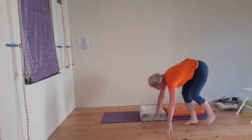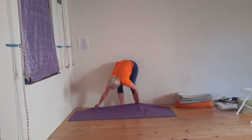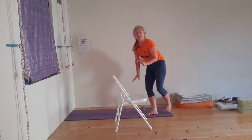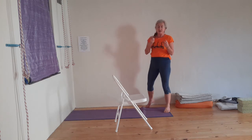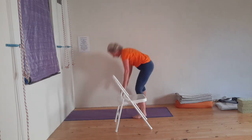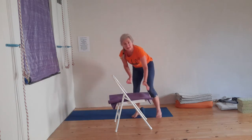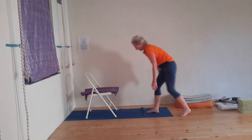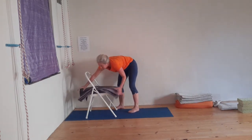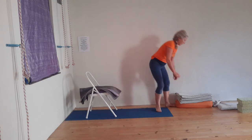Now, chair shoulder stand — Salamba Sarvangasana. I like to have a sticky mat on my chair because when I slide back, I like that little bit of resistance so I'm not slipping off my chair. This is something you also decide through your own experience. If you feel unsure, make sure somebody is close by to hold your chair for you just to get into the pose. Then a little bit of softness for my lower back. Take your blankets or pillows — you can see how I do it here.